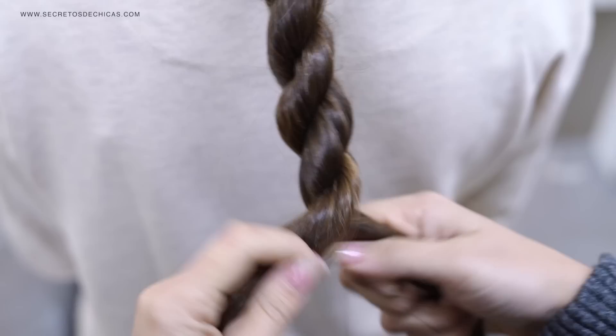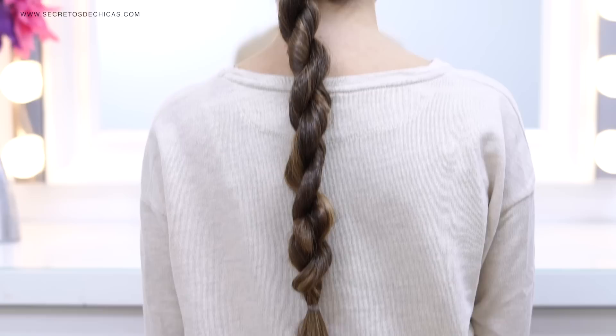When you reach this point, twist your sections and cross them over each other. It needs to be super tight before you tie it with a small elastic, otherwise it won't look good — and that's it.